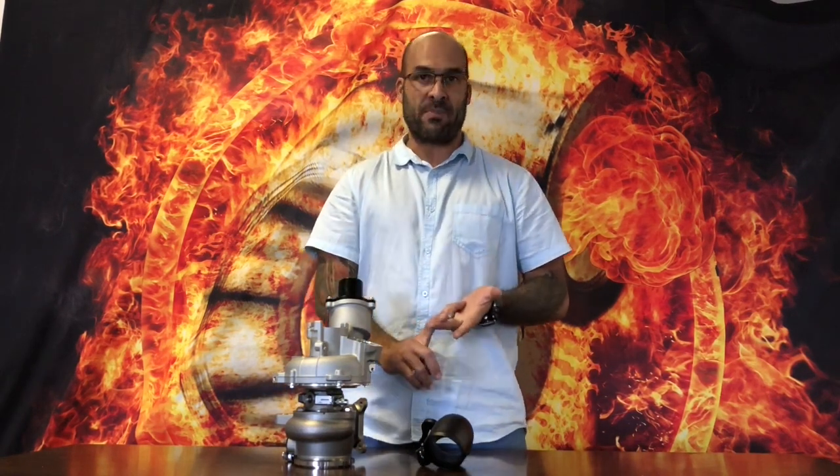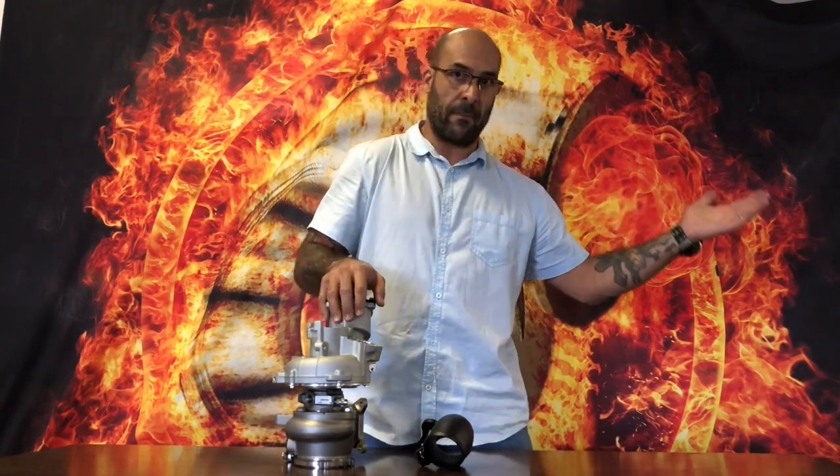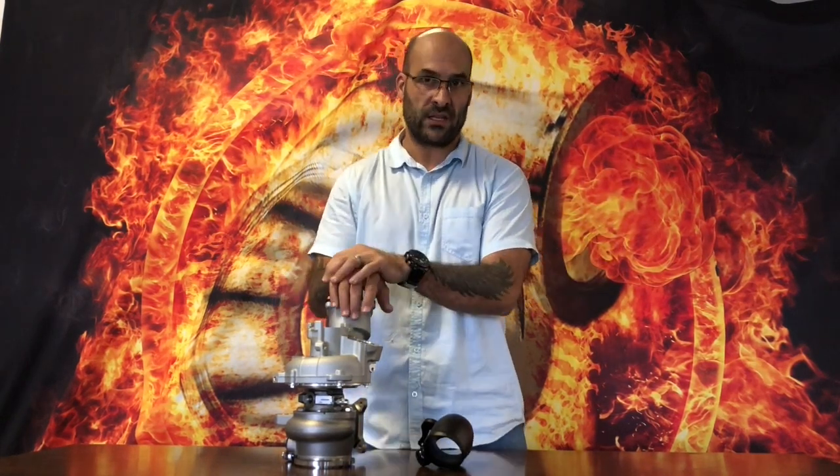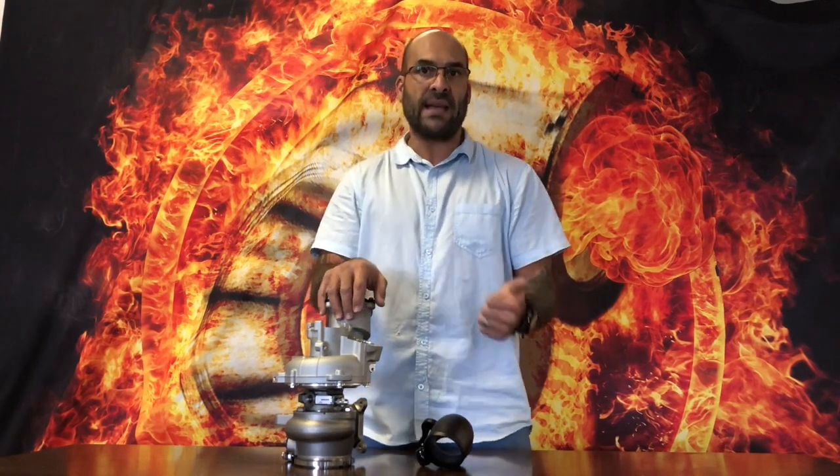Hey everybody, welcome to another YouTube video. Today we're talking about the Golf 7R once more — we're talking about the EA888 and MQB platform. Leading up to this video, I've been the bearer of bad news with all of the shortcomings and the weak points in the journal bearing version of the IS38 in the various guises that you find it.